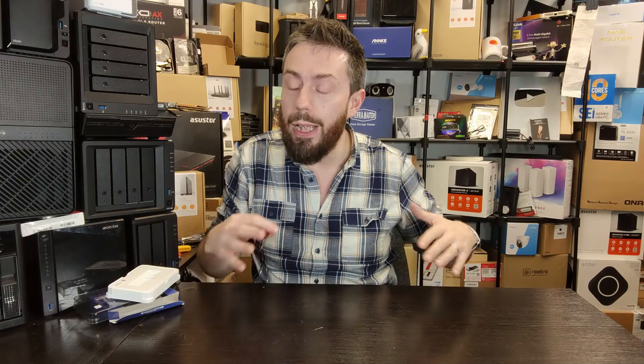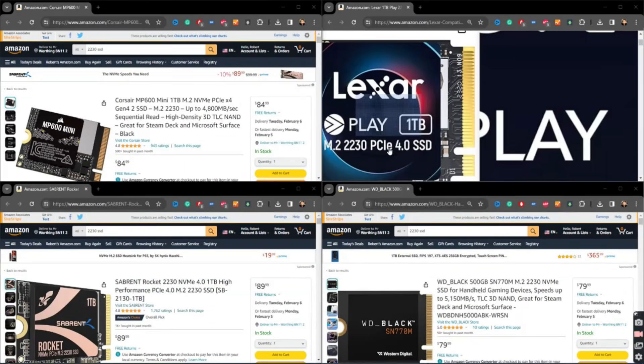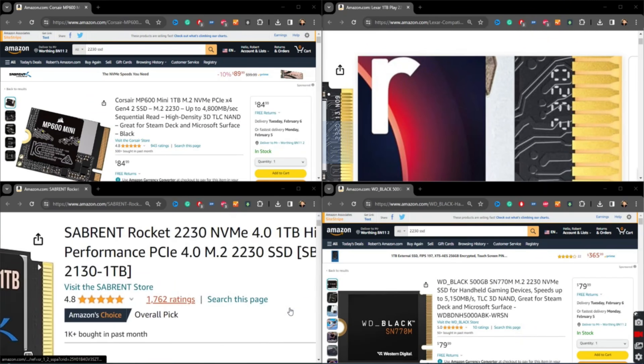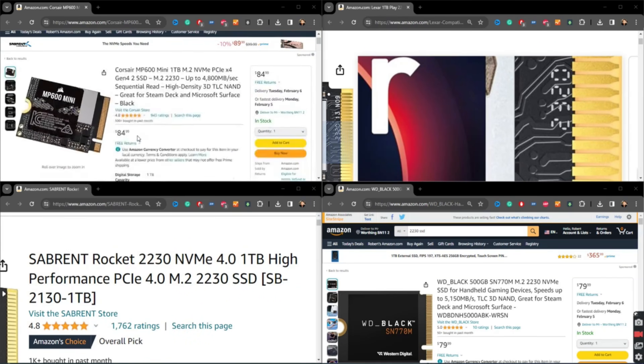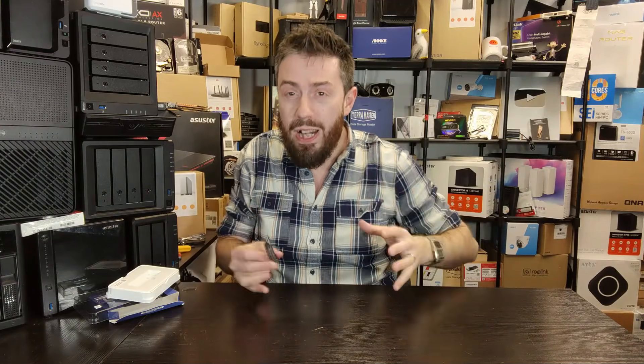With devices like the Steam Deck and its alternatives arriving in 2024 for the micro power-user PC gaming experience, and even a Nintendo Switch sequel no doubt arriving soon, these systems all require smaller storage components. DRAMless SSDs — by removing a large component from the board and using larger NAND — mean that smaller form factor SSDs like the 2230 and 2242 really benefit, creating smaller drives with lower power consumption and great performance.